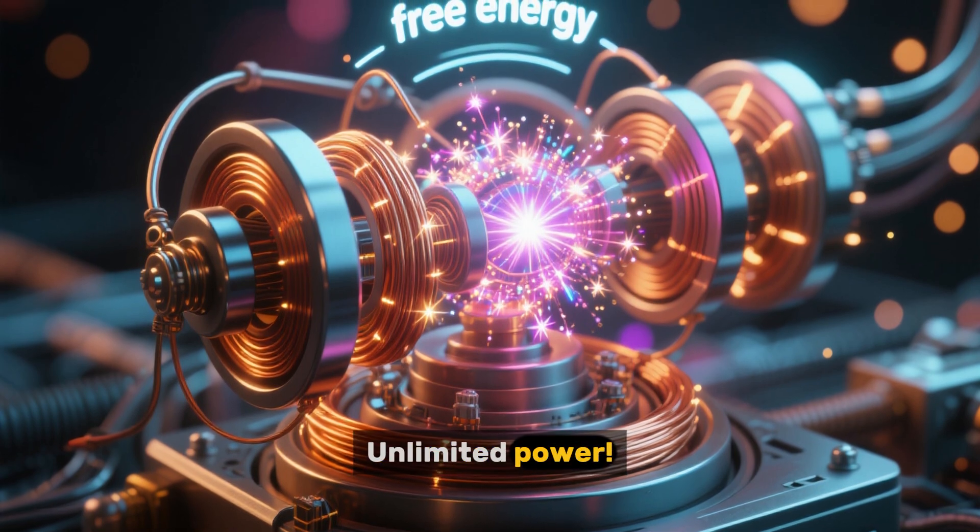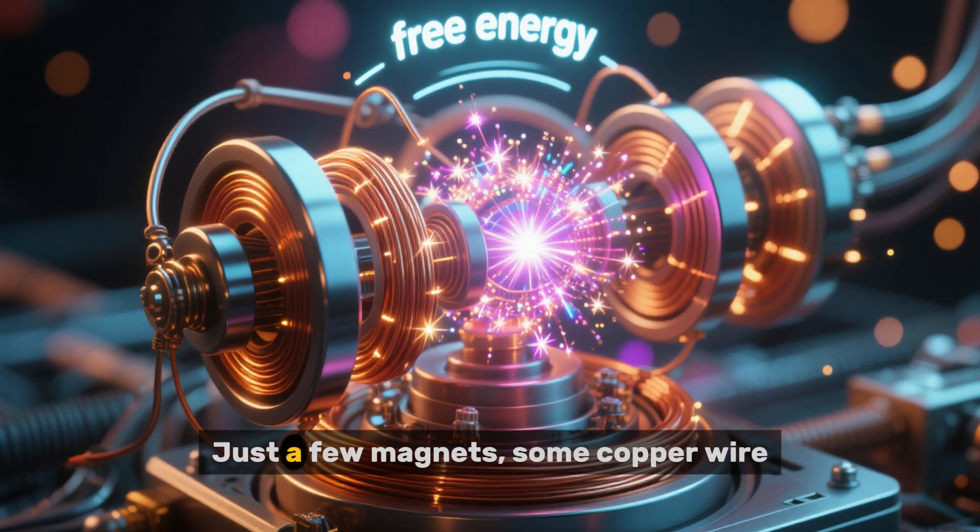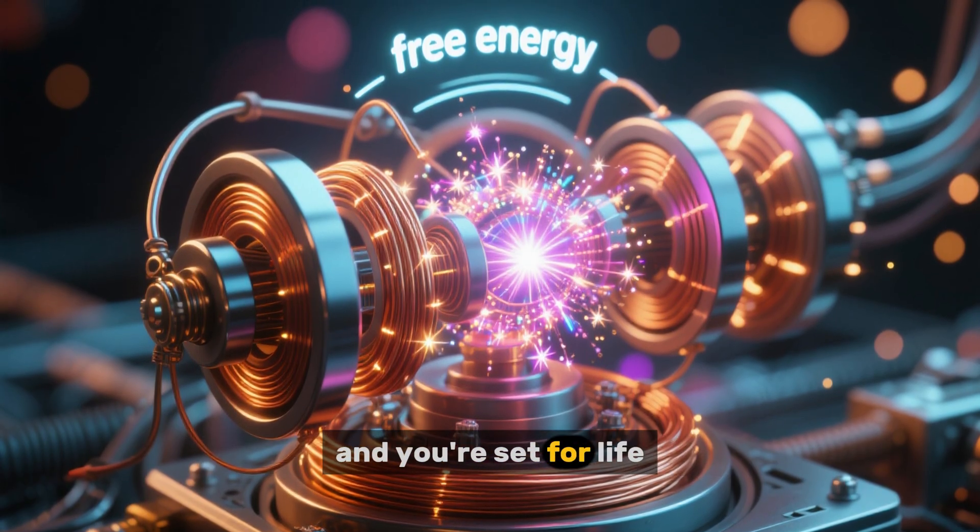Free energy. Unlimited power. It runs forever. It's the ultimate dream, right? Just a few magnets, some copper wire, and you're set for life.